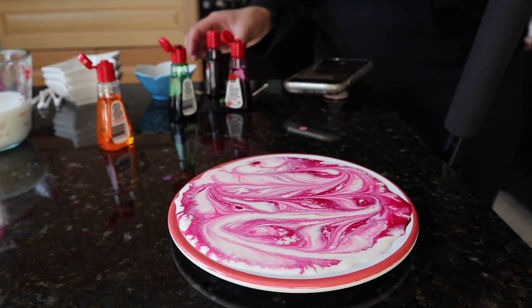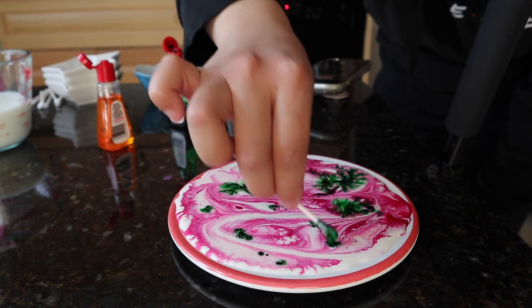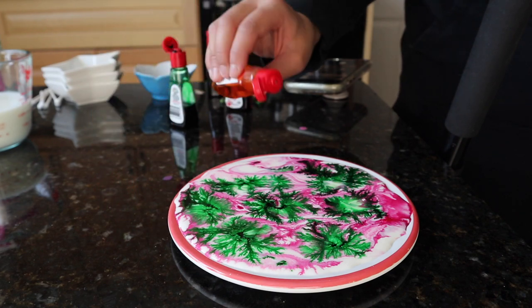Alright, let's do green. And then let's add some yellow.